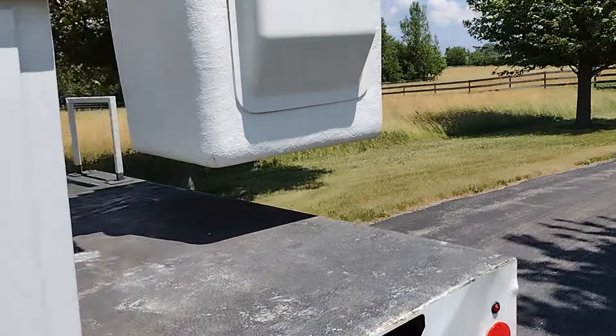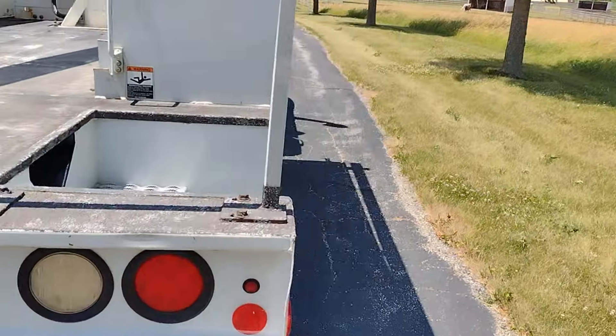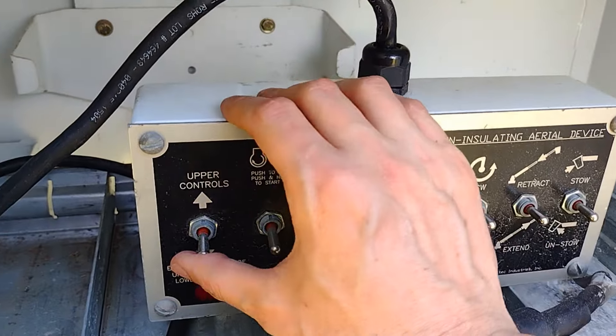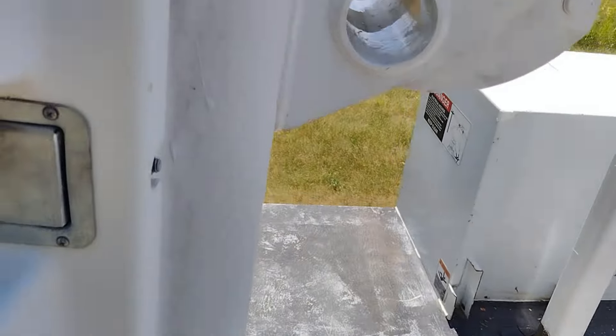We'll go ahead and walk around to the back of the vehicle. We have to go into this back compartment and make sure to switch from the lower controls to the upper controls. They were set to the lower controls before; now we're putting it on the upper controls.